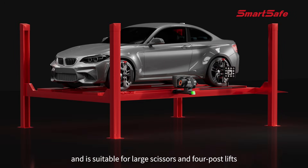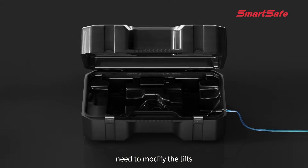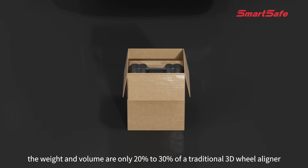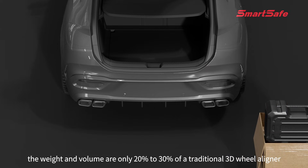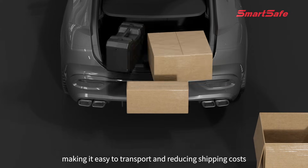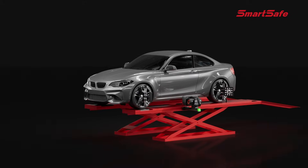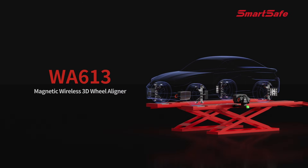The WA 613 supports multiple application scenarios and is suitable for large scissors and four-post lifts with no need to modify the lifts. With its lightweight design and materials, its weight and volume are only 20 to 30 percent of a traditional 3D wheel aligner, and it can be placed in a car trunk, making it easy to transport and reducing shipping costs.